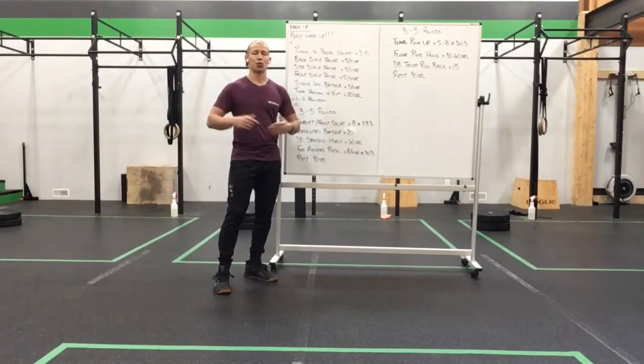Let's have some fun today. We'll get you ready. Kickstart the weekend with some nice strength, and just let that body move a little bit after the weekly pack.